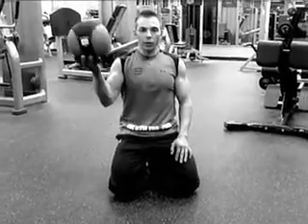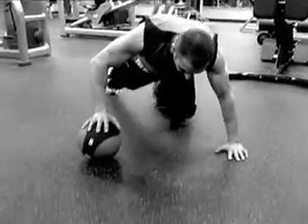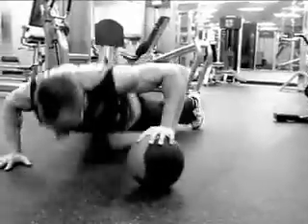If you want to take your push-up to the next level, try off-center push-ups on a medicine ball. Put the ball on the floor, put one hand on the ball, one hand on the floor. Switch side to side, as many as you can.